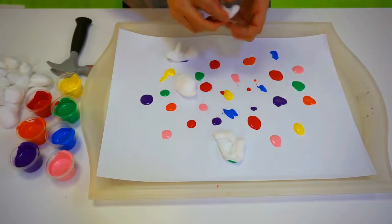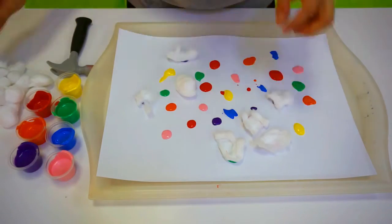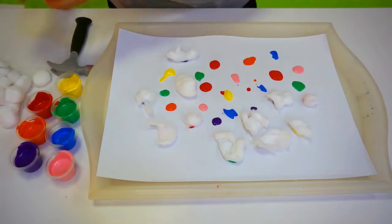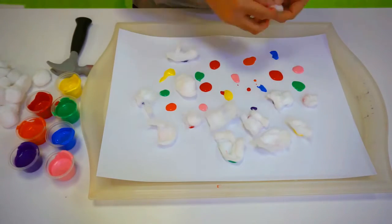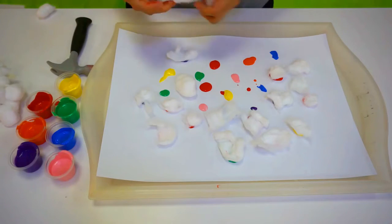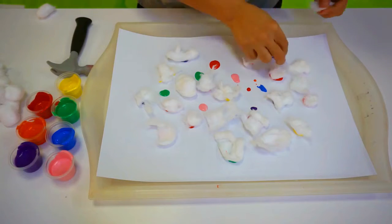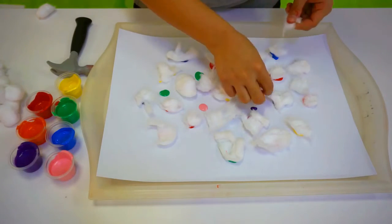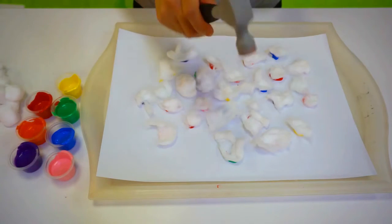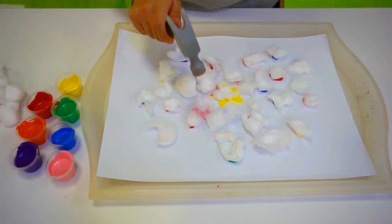Cover each paint with a cotton rung. Swing your toy hammer and smack it into the cotton rung.